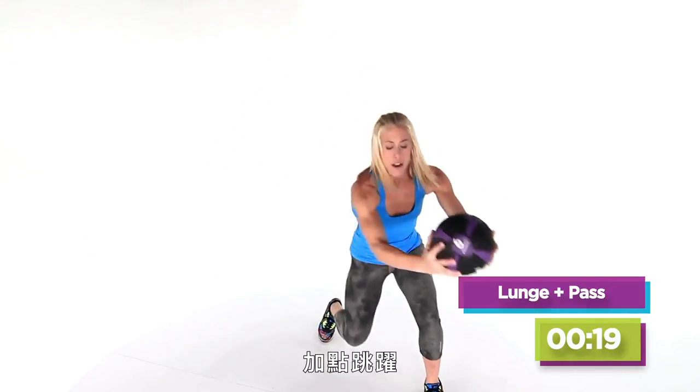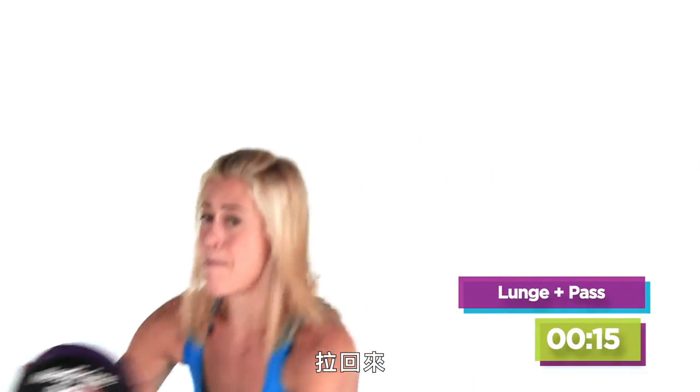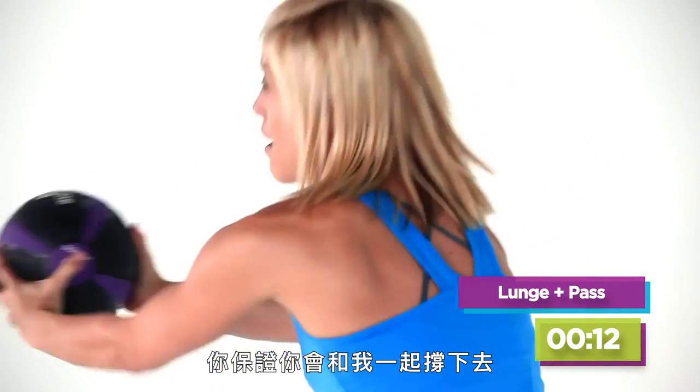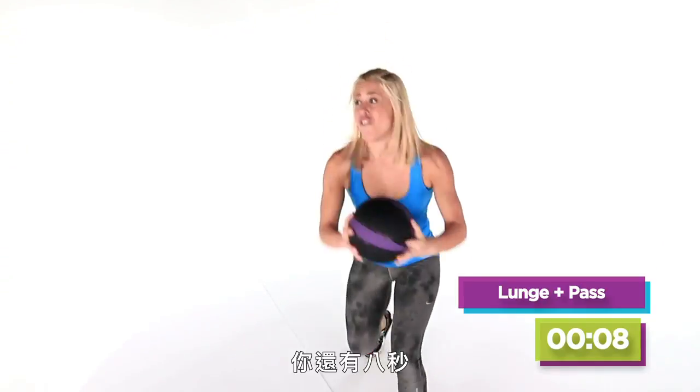A little bit of a jump if you want to make it harder — then you push and pull. Working that chest, work that back. Full lunge, just like I said. Are you staying with me? Stay with me. Promise that you will stay with me right now.